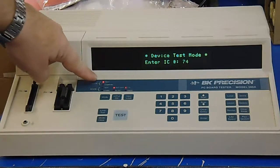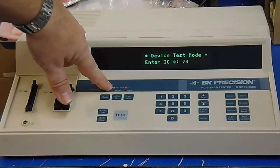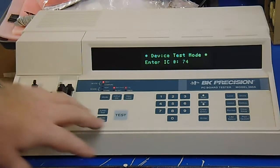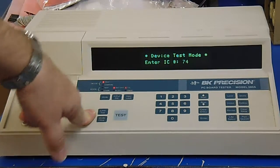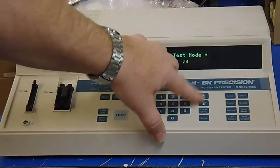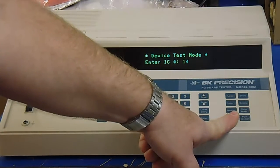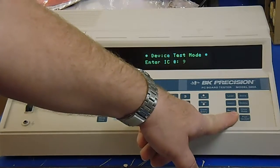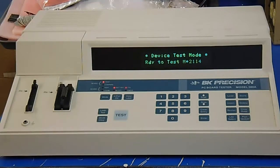Now over here you can see the different buttons — we have device test and compare, board test and compare, whether it's out of circuit or in circuit, whether we're testing TTL or CMOS, different input levels, different modes, and we can also do loop tests if we want to burn test the component. We have a numeric keypad to type in the chip number and then we can scroll through the entries. For libraries we have 7400 series logic, 4000 series logic, memory chips, 8 series logic, and 9000 series logic.